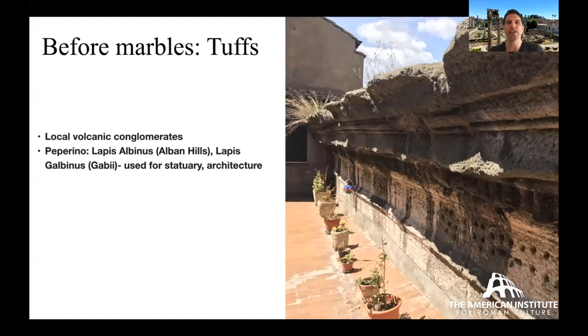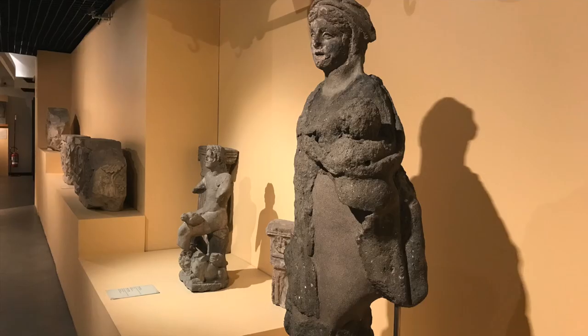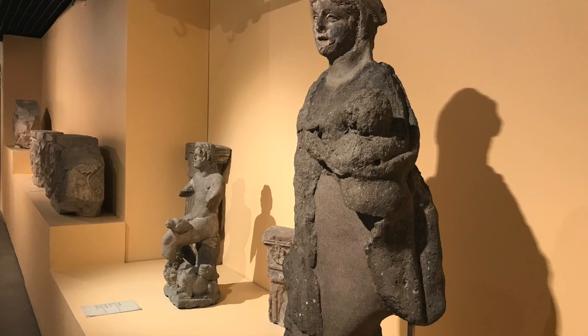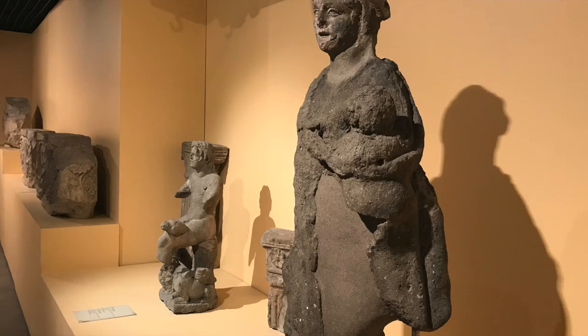Before marble, Romans used local volcanic conglomerates — tuffs. The original wall circuit was made of tuff blocks, first quarried from the hills of Rome themselves, then further afield toward the Alban Hills, identifying better qualities of volcanic stone. You see in the photo the cornice and frieze zones as blocks of tuff compact enough to take detail. The material called pepperino comes from the Alban Hills or nearby Gabii.